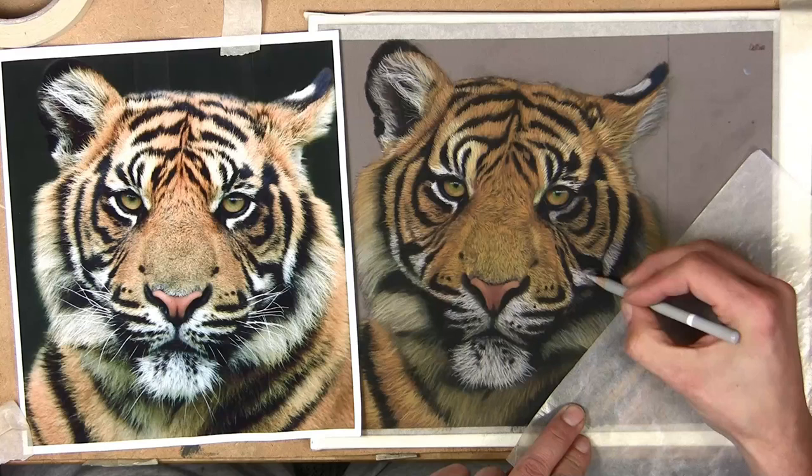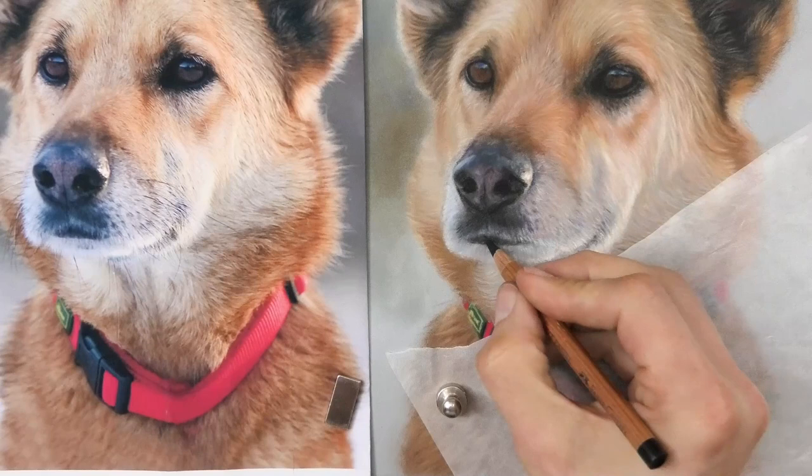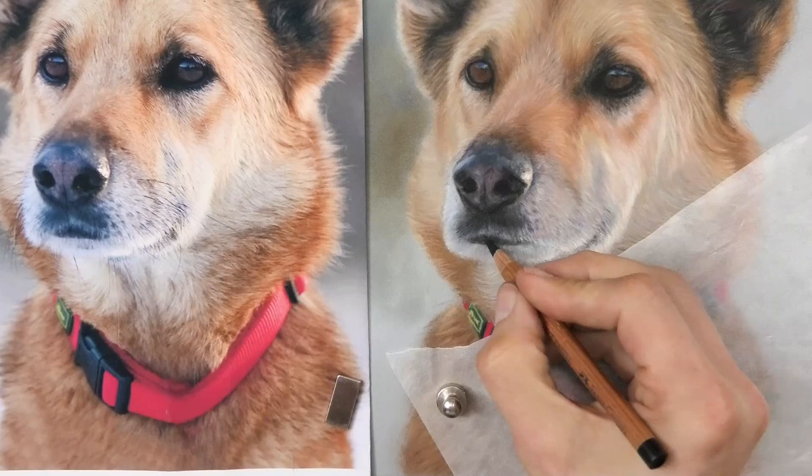That's all you need to start — everything else mentioned in the video you can add at a later date, as I did myself, so it doesn't need to be expensive to start. I hope you've enjoyed it. Don't forget there are hundreds of hours of lessons on my Patreon art channel — I've got about one and a half thousand members all enjoying using their pastels. And if you don't want to join Patreon, my website jasonmorgan.co.uk has lessons too. Hope you've enjoyed this video and I'll see you on the next one.